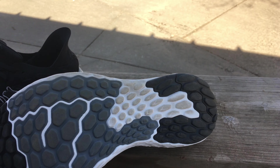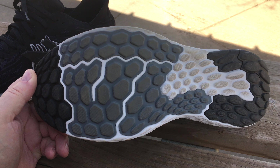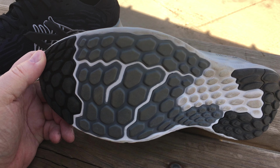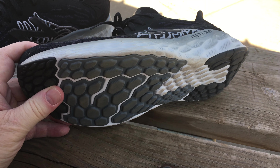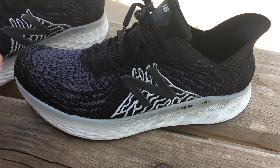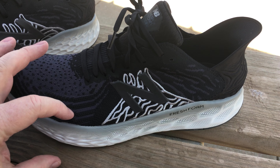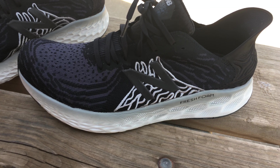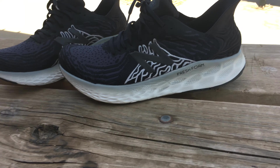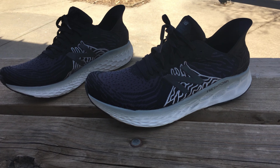I wore them a little bit — they're a little dirty — just to get a feel for them. Normal tread, not for trail; this is all for road work, indoor gym use, whatever. They are comfortable. New Balance makes a higher-stack version of this but I don't really like the look of that shoe so I'm not too interested in it.